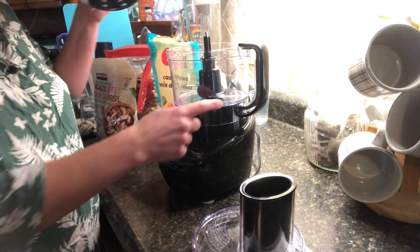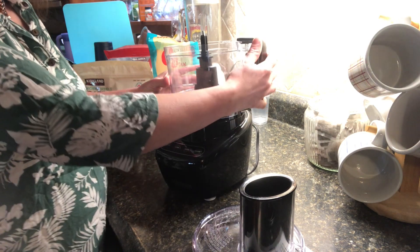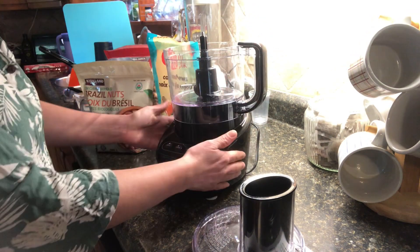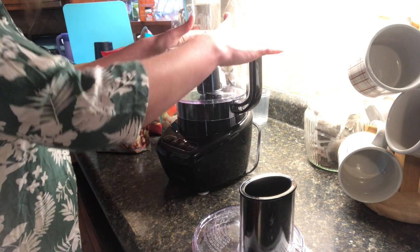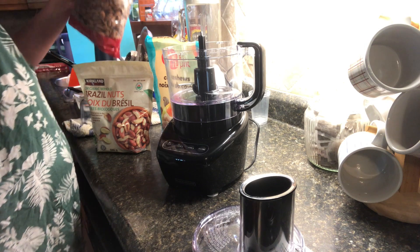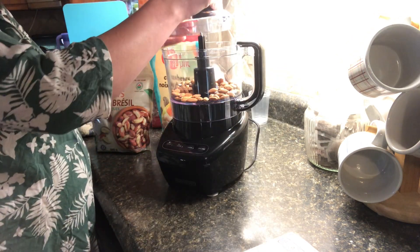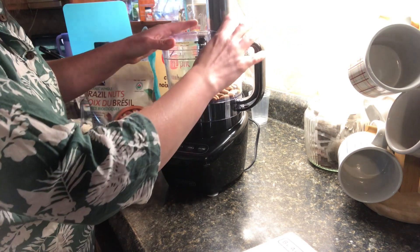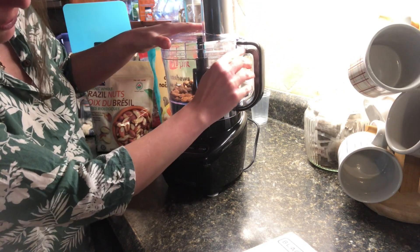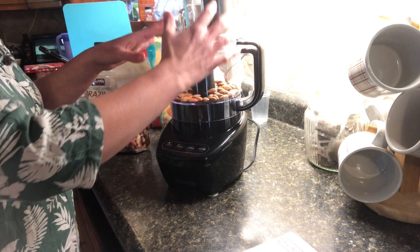I'm not going to be using the shredder today, but I am going to be using the lower base of it. I have some nuts here that I'd like to break up into smaller pieces. The blade goes at the bottom — you would just rest it into the holder. This just goes in as so, and it doesn't have to move or turn. It just locks in when you place it in. We're going to put some almonds in there, and then you would set the lid onto the top of the cylinder, making sure it snaps and locks.